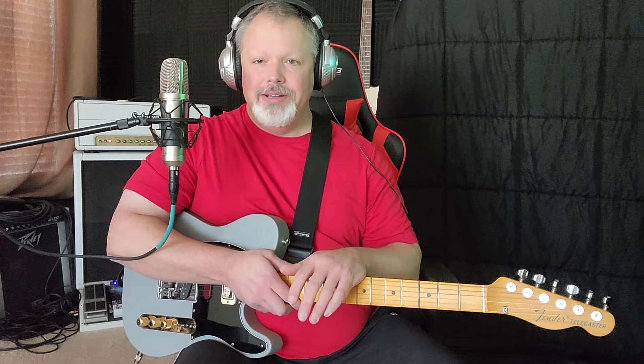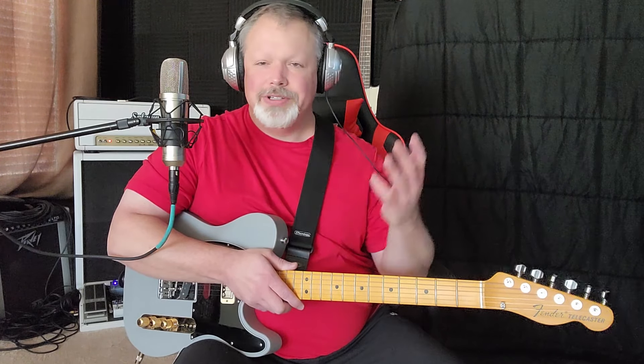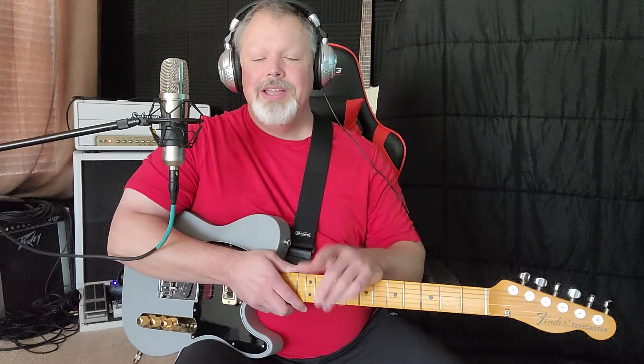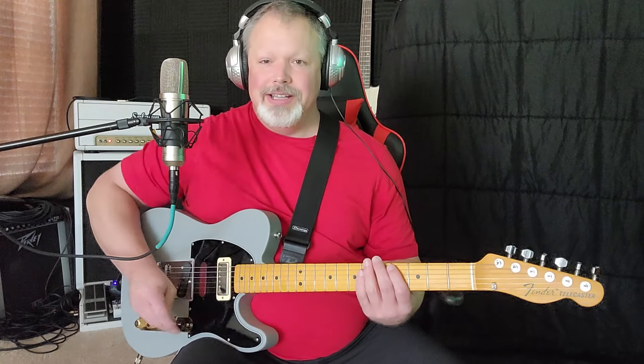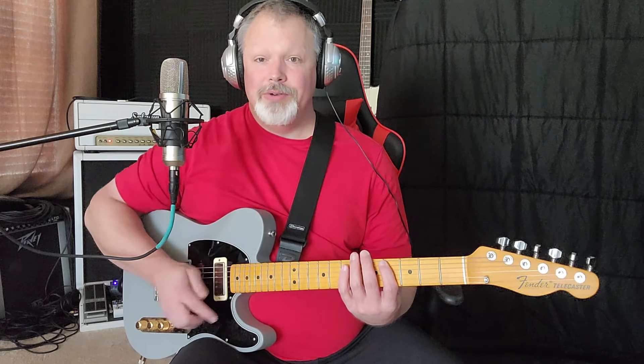You just learn one lick. We get trapped in this mode of: I learned this cool rock lick, I can't use it anywhere but rock, and I'm playing in a country band, or vice versa. Simply put, it's a pattern — you're just doing frets four, five, and seven on every string. I'll show you real slow.